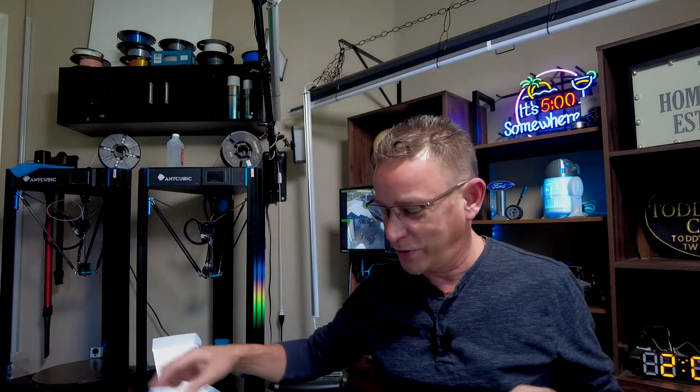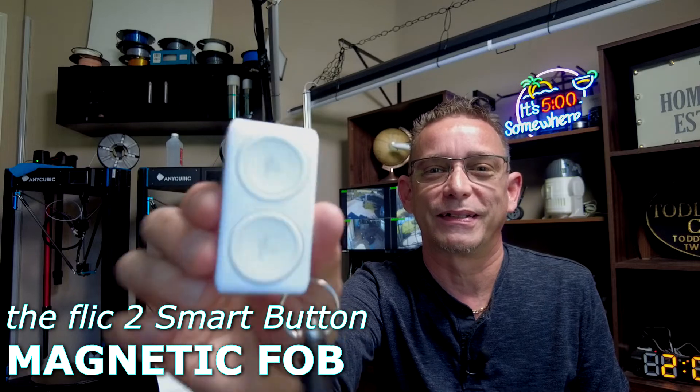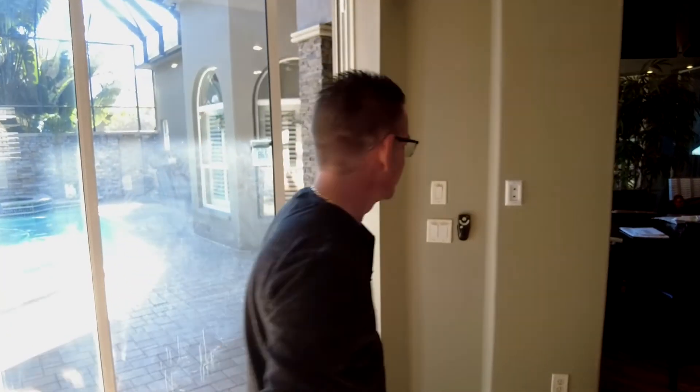I hope that explains everything to you on this project and introduces you to the Flick buttons for your smart home. Hope you like my 3D design print key fob for the Flick buttons. Thank you for tuning in, guys, and I'll see you on the next video. Bye!